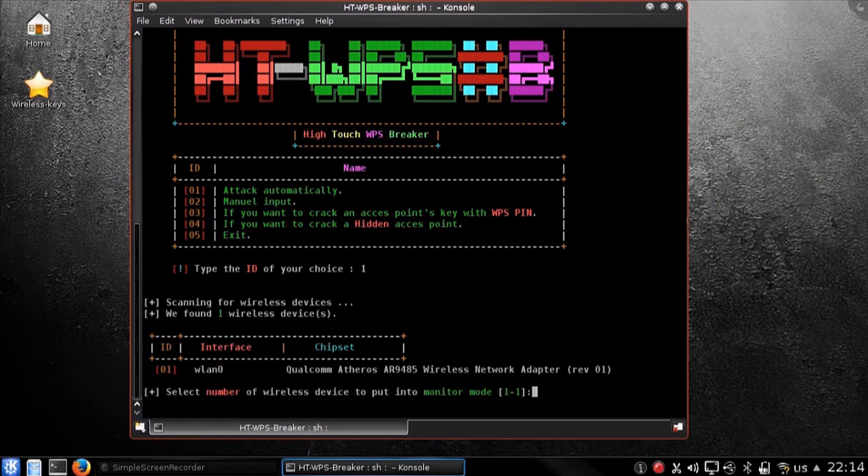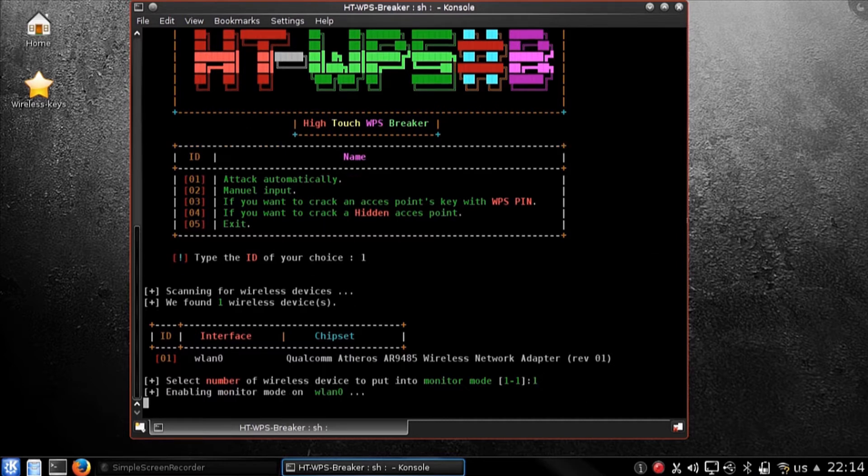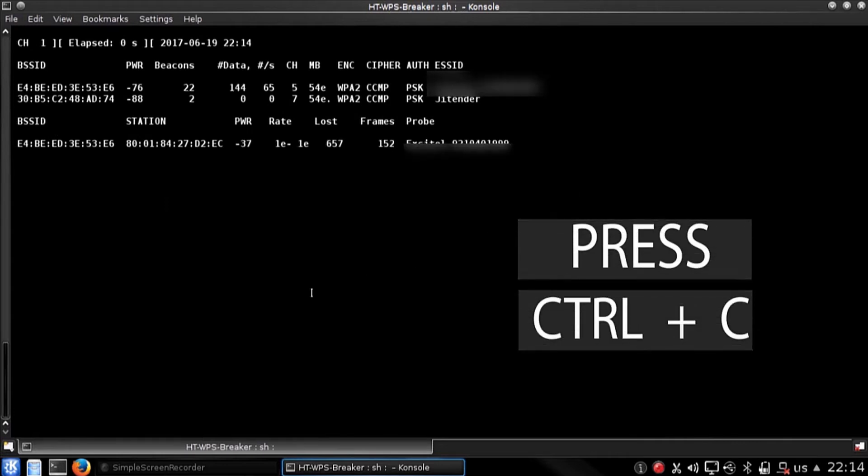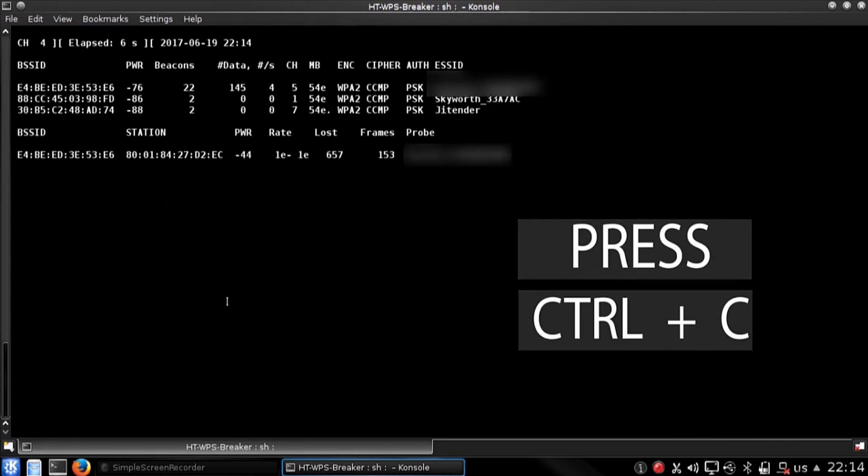Now what you have to do is just follow my steps. Also, you must know that the tool works great when a client is connected, and if their client is connected there must be a green signal. Once all the WiFis are listed below, you can press Ctrl+C. I am hiding all the information about the WiFi which I am going to hack.